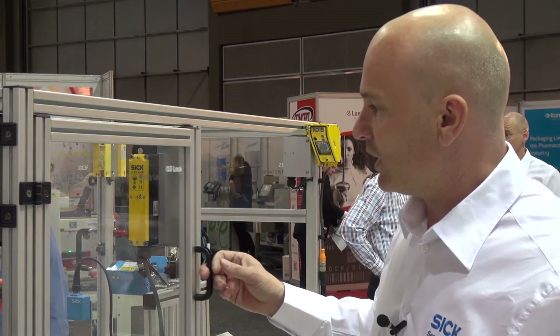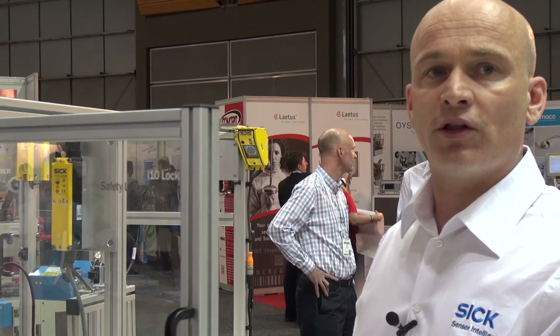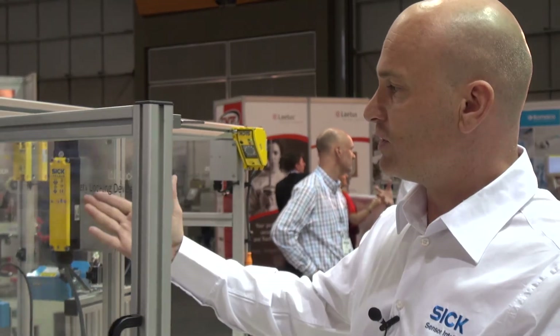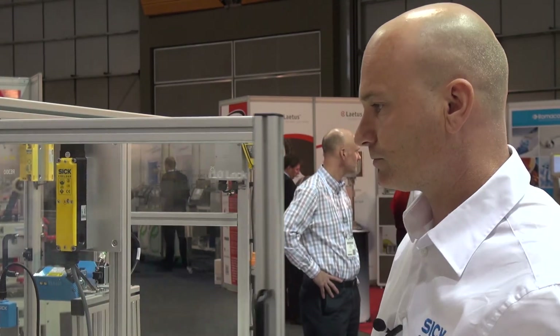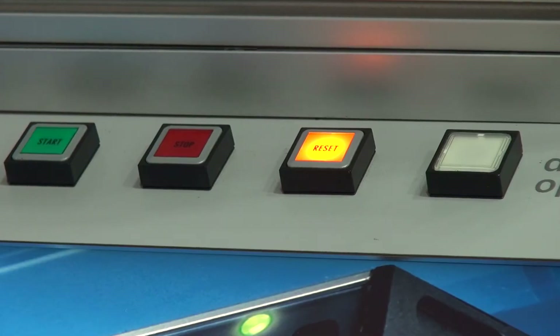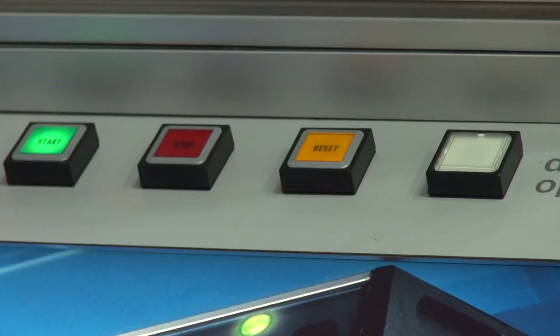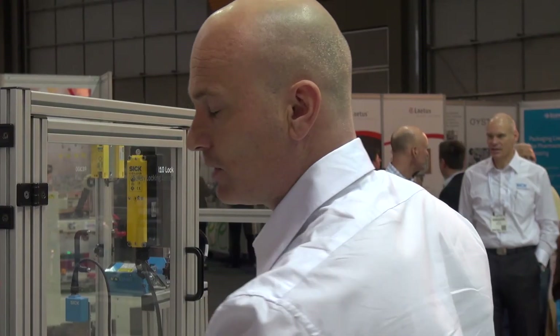Once that happens, we're then able to open up the door. If I try to do that while the machine is running, the safety switch has a coil inside which locks the machine and prevents me from opening the door. Close the door, hit the reset button to reset the machine, and then we're able to start the machine. The door's shut, the machine's safe, and we carry on operating the machine.